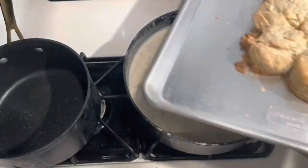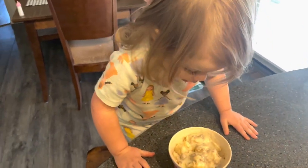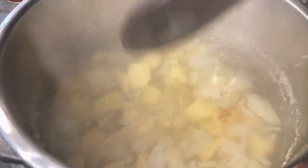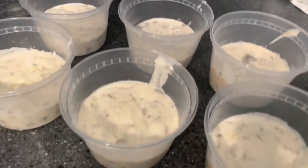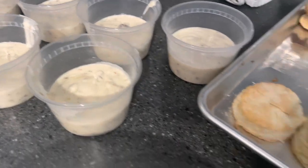Our biscuits are out of the oven and that looks great. Now that our breakfast items are just about done, our soup is ready for the next step. I'm going to add some salt, pepper, and cream cheese, and turn this on to saute. I have seven cups of gravy - there's about three-quarters cup of gravy in each one. I'm going to put some scrambled eggs on top of the gravy and then a biscuit on top.